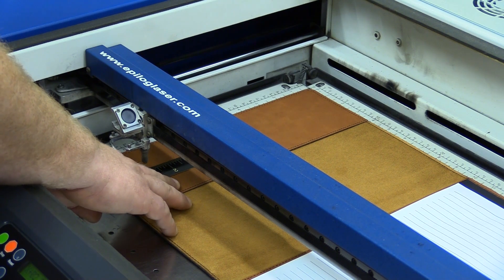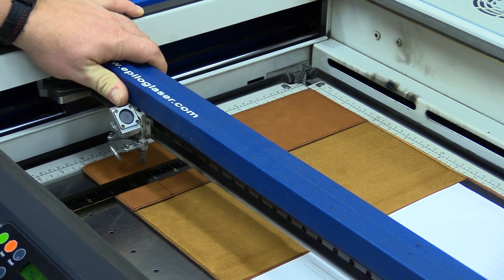Know the size of the artwork you are lasering as well, because the laser dot will be the center of the artwork.